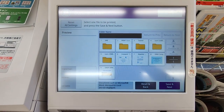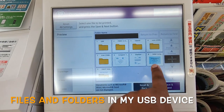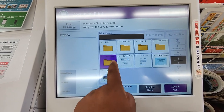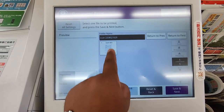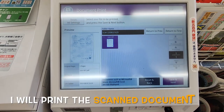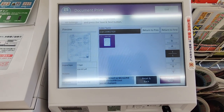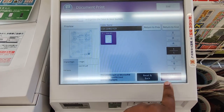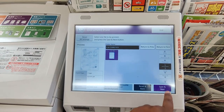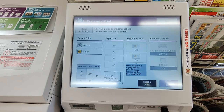You can see my USB device printing options. I can print — already I have scanned this document so I have it recorded for printing. If it's okay, I can see one copy, save and next. Save and next.